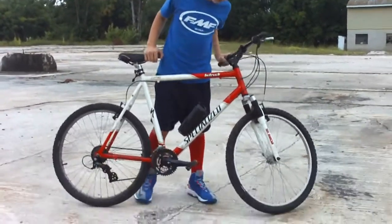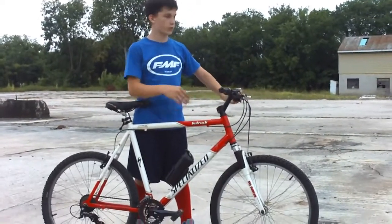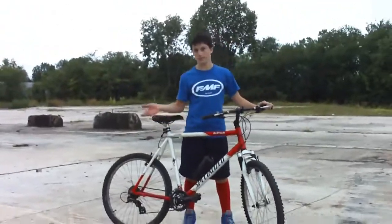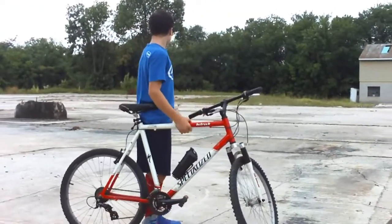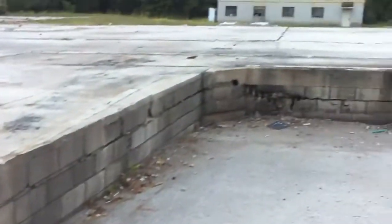Hey guys, today we're going to be using a specialized mountain bike and I'm going to show you some of the skills I got — not very much, but you can think what you think. I'm going to do some wheelies, some stoppies, and jump off these walls. Just to give you an idea.